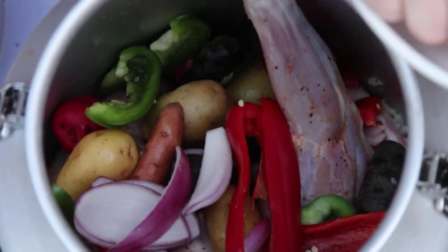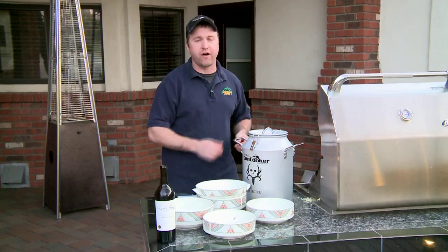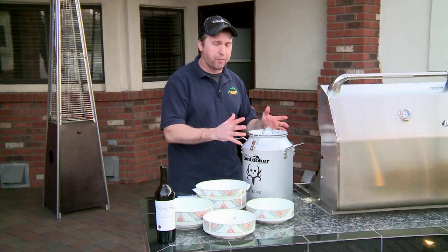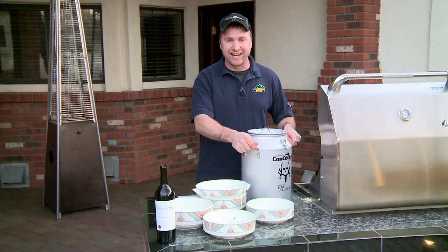Once the can cooker starts to steam, in about two and a half hours all of our pork is gonna be falling off the bone. Our sauerkraut, potatoes, onions, and peppers will be completely cooked and we are gonna have a fantastic javelina dinner.